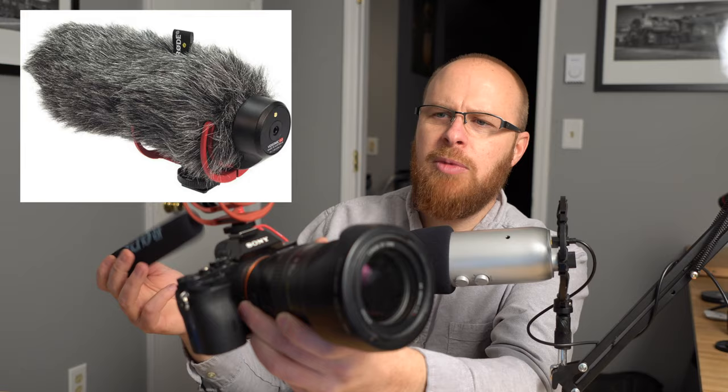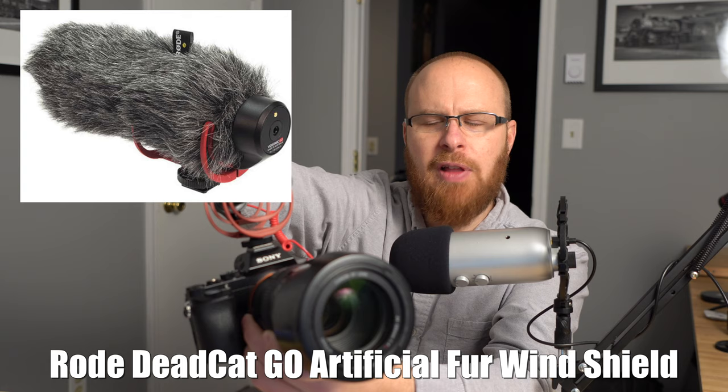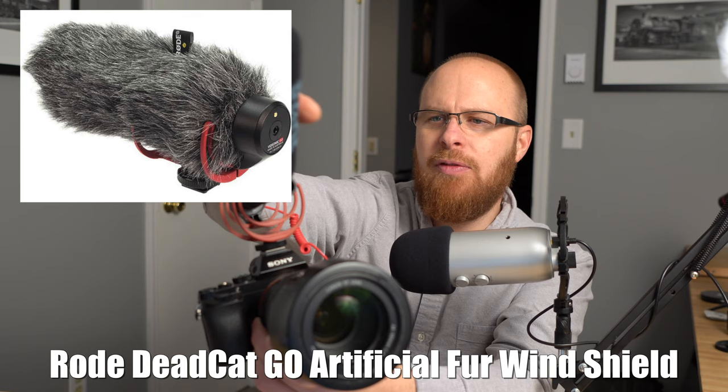This foam cover actually comes off, so you can see what it looks like without it. You can also get that really fluffy looking wind deterrent — they call it a dead cat sleeve — that you can slide over it. That'll help in really windy conditions.